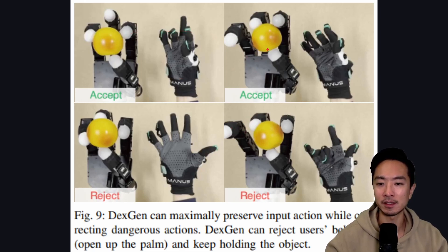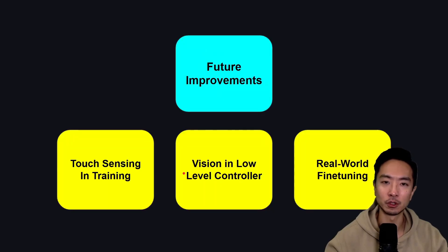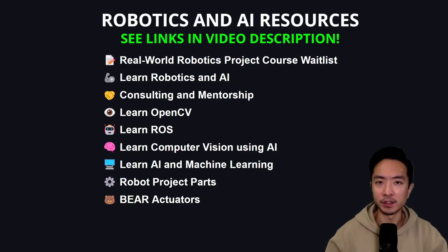The accept case is when the hand motion is similar to what's acceptable and the hand continues to hold the object. If the hand is in a totally wrong position — too open or too closed — it will reject the motion and try to do what's right to maintain contact with the object. Future improvements include adding touch sensing in training, adding vision in the low-level controller, and real-world fine-tuning, since currently they're using a zero-shot method.